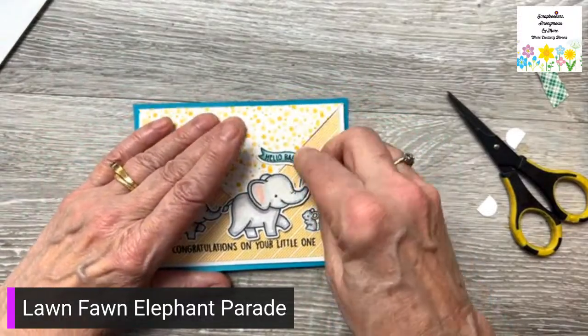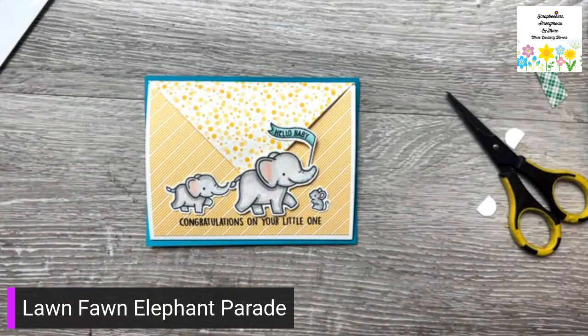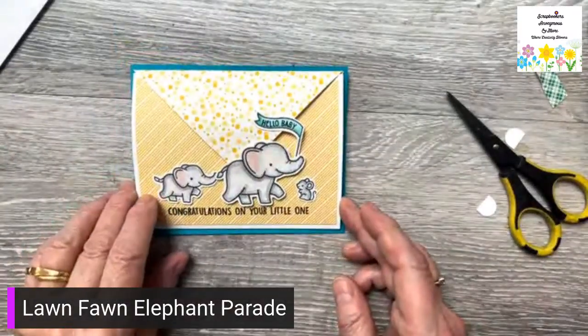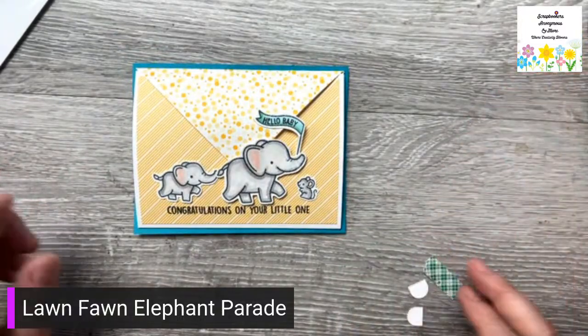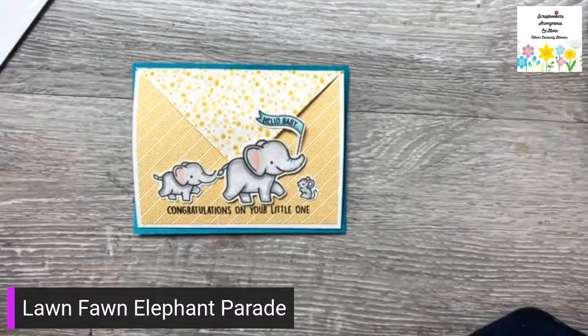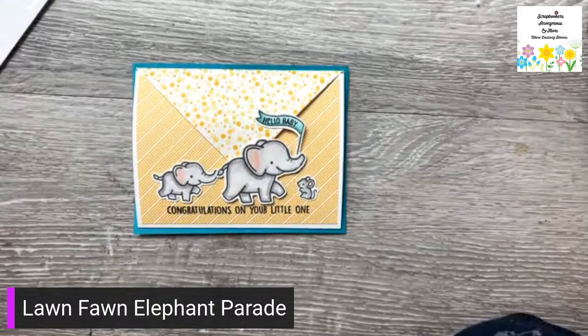You could have any critters on here, of course. You could do flowers, you could do whatever, and then just have your money loop inside. I have a 16-year-old that would love just money, and sometimes I don't know what gift card to buy. So just putting money in a card is just a great idea for me.